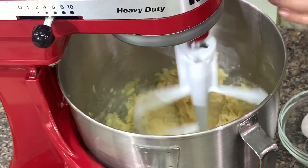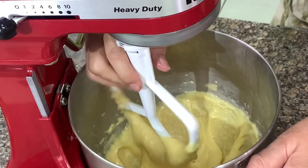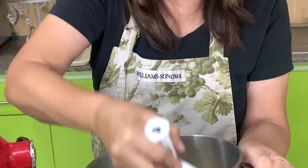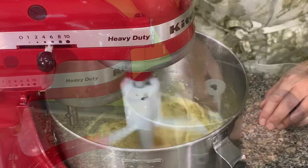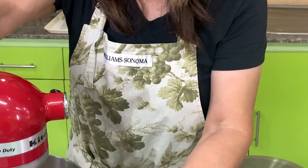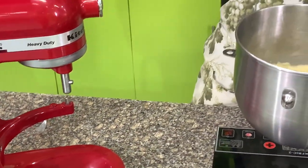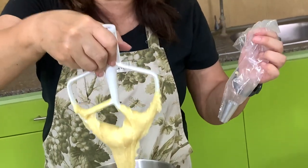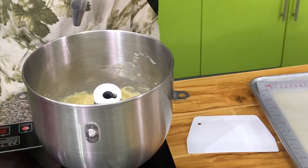It's coming together now, so we will add the last egg. To check if you have the right consistency, it forms a V — this is your guide that you have enough flour and enough eggs. If the V drips, it means there's too much egg. And if there are too few eggs, you will not be able to form a V.